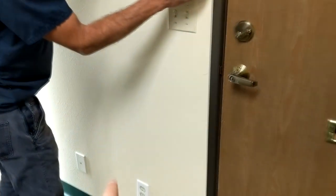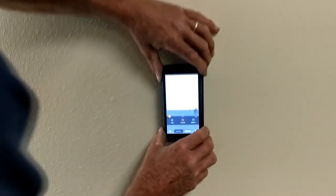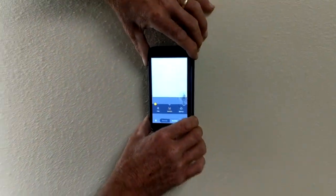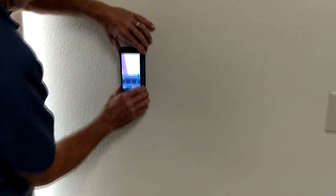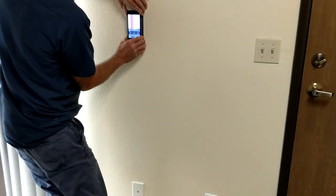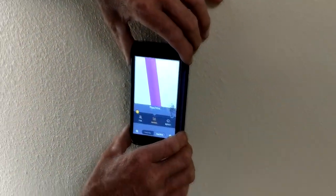Can we pick up that data cable there down to your left? Let's move it over here and see if we can pick up this data cable in this stud cavity. There's that data cable, and you can actually trace the data cable down the wall too.